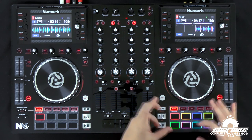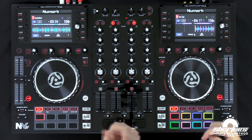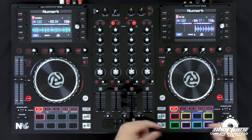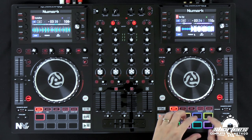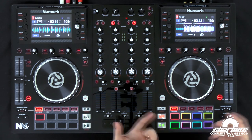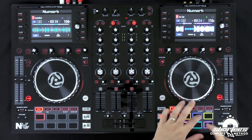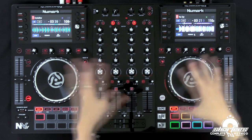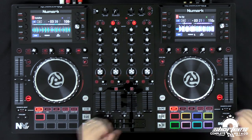The last feature I want to show you is something they tweaked — the pads right here. They tweaked the responsiveness of the pads. On the previous controller I had to hit the pads a lot harder, but these respond super quick — I'm barely touching them and they respond right away. That's all the new features on the Numark NV MK2 Serato DJ controller. Remember it still has all the awesome features from the previous controller such as the touch sensitive knobs, touch effects, and all the other great features — they just upgraded it and made it that much better. I'm DJ Shorty from Shorty's Complete DJ Method and I'll see you in the next video.